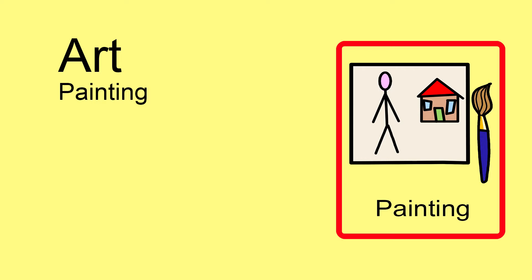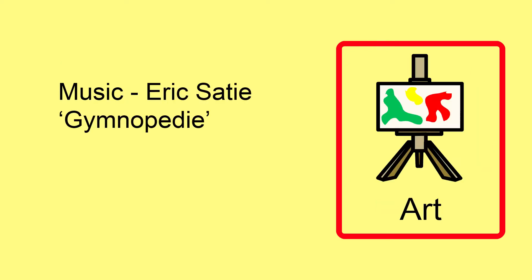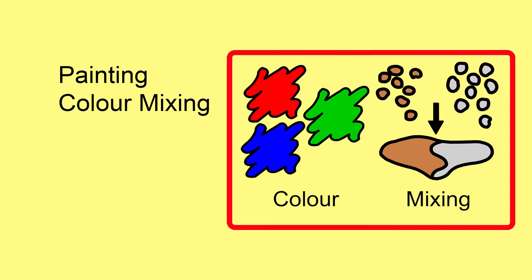Art. Painting. This video gives guidance on how to support students' understanding of colour and material properties using paint.